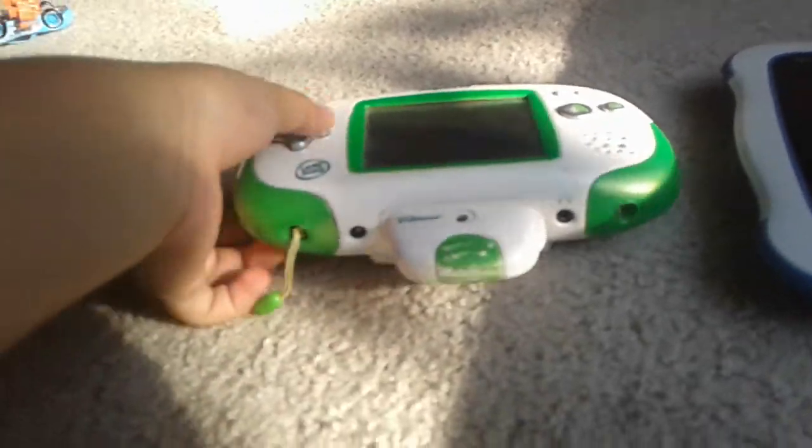Look what happens when you turn it off. 'See you again soon.' Want to know the logos? Let me show you the logos. Those are the logos. Look what happens when you turn them off — 'See you again soon.' There are more videos on Leapster Explorer and InnoTab 3.